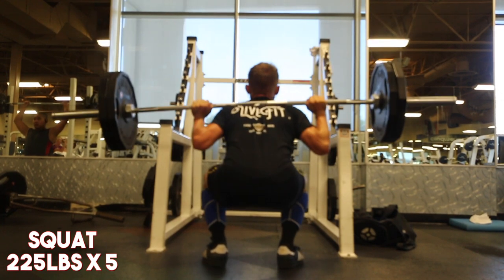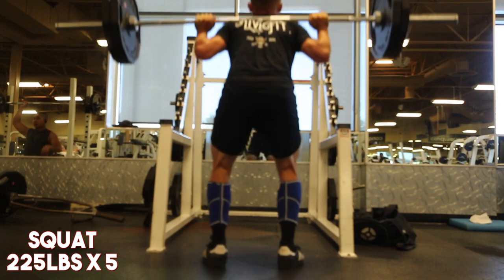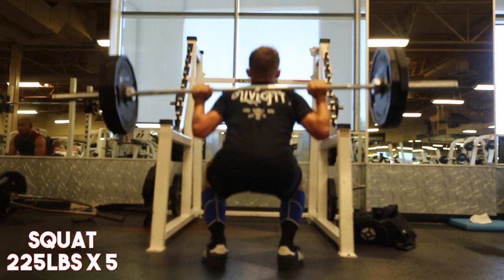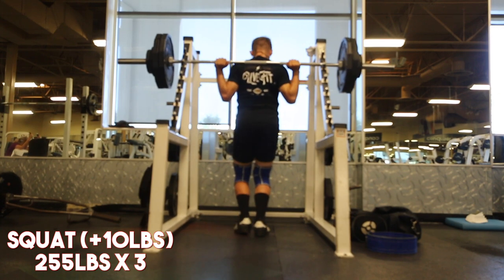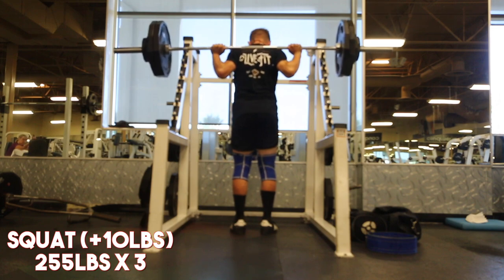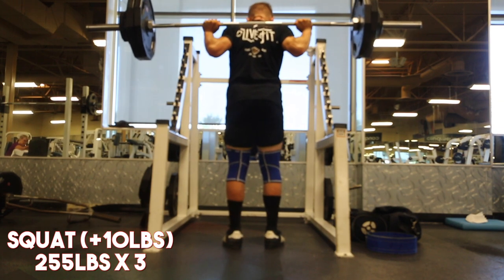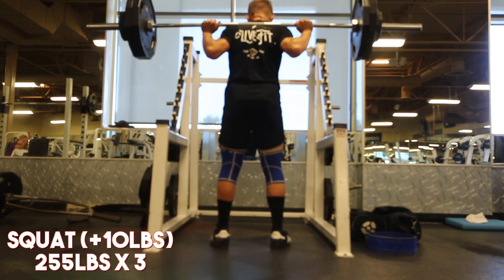I'm just using the cues of keeping my chest up and not squat-morning the weight. If you're not sure what I'm talking about: basically when you fold up and the weight is too high — which happens with a lot of people who squat heavy — you'll experience the bar coming forward on you, and you fold up on the way up from the bottom. It's definitely a big no-no.